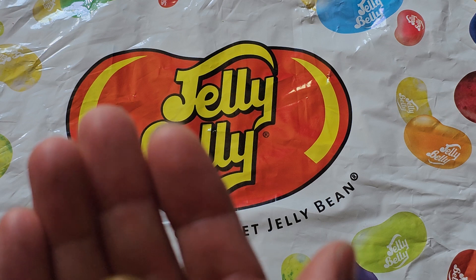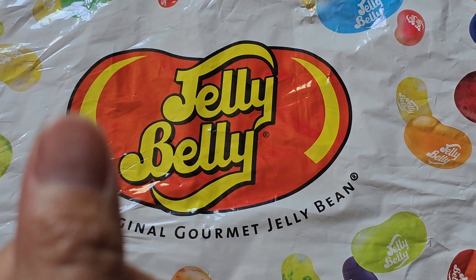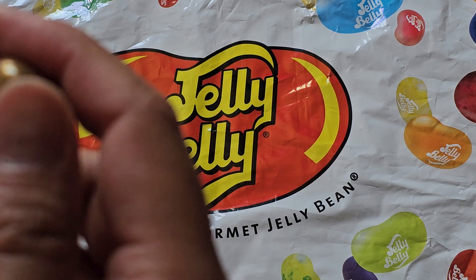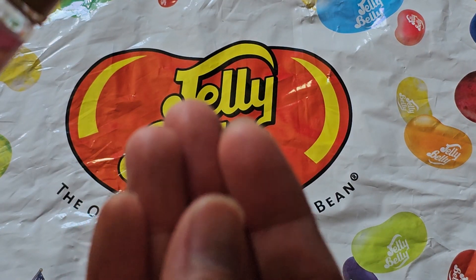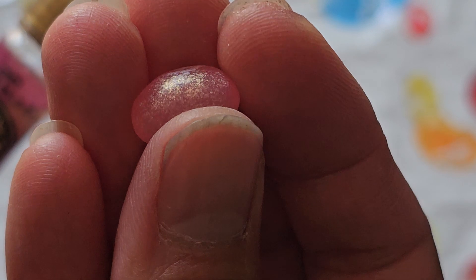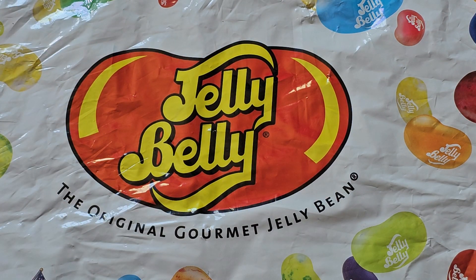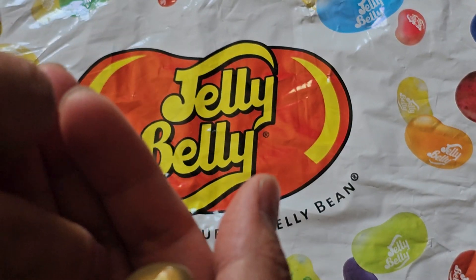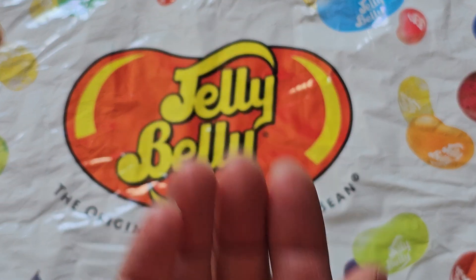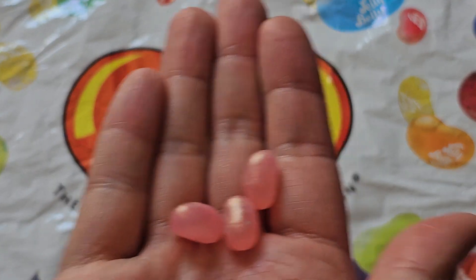Hmm, yeah, I taste it. I don't know why it says sparkling — I don't taste any sparklingness to it, unless they mean sparkling as in the color is sparkling. Let me try multiple at once. This bottle's a little difficult to open. I'll try like another three and then I'll stop, because it's a lot of sugar.